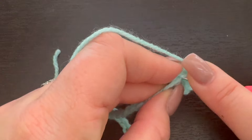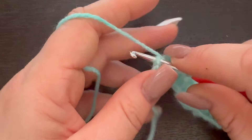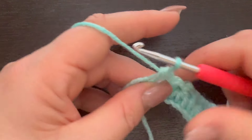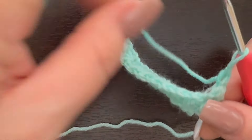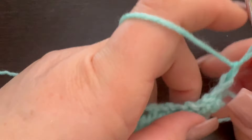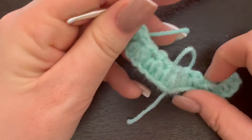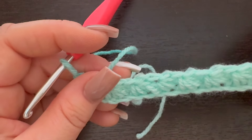When you reach the very last stitch, we're going to place a half double crochet in that very last stitch, chain one, and turn our work. This is what we have so far — our first row, which is the star stitch.